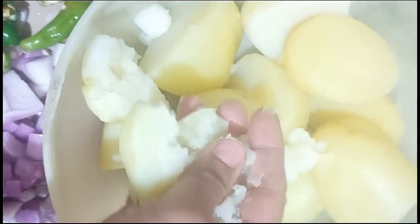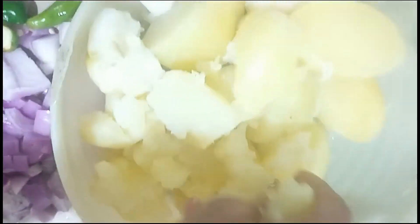Hello friends, we are going to smash the potato. It's very easy and takes about 10 minutes. Put the garlic in the pot.